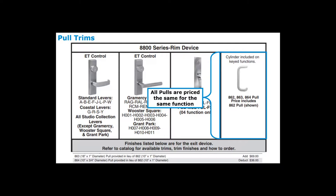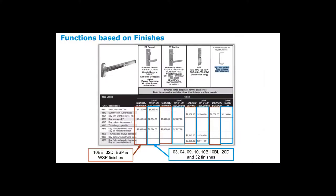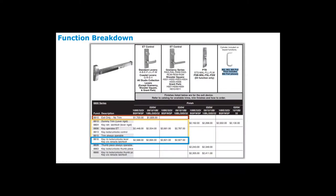Once you decide on the lever design, you look at the finish groupings. In the first grouping: 10BE, 32D, black suede powder coat, and white suede powder coat are all one price. All other finishes — 03, 04, 09, 10, 10B, 10BL, 20D, and 32D — are in the second column. When you look at your function, the first listing has no external trim and is therefore less expensive. Everything in the yellow box represents single cylinder functions — dummy, storeroom, passage, and office functions are all the same price. The blue square is classroom security — a double cylinder function.